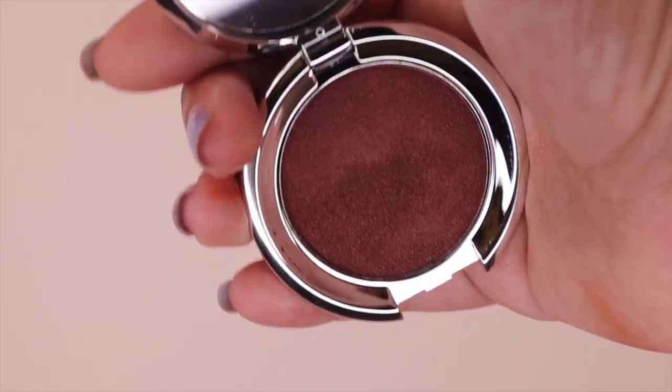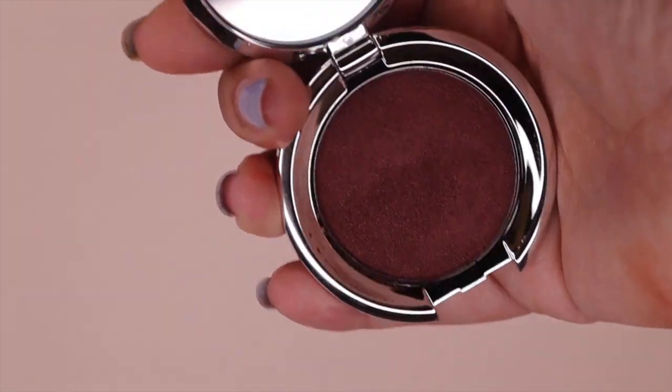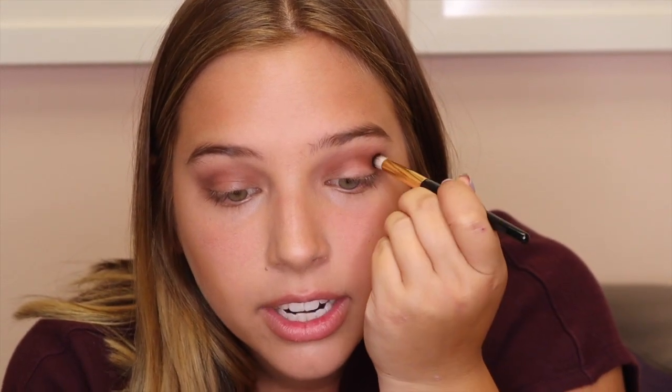Next I'm going to go in with a little bit darker of a color — I'm going to be using Risque, which has a little bit of a shimmer to it. I'm going to be going in with a smaller brush on this one, same into the crease, and not buff this one out nearly as much so it kind of stays in the crease more.